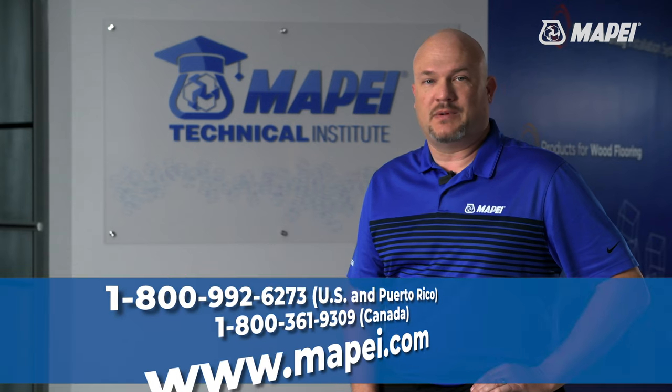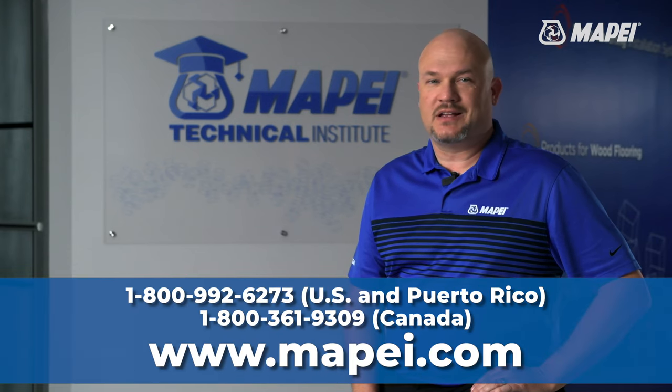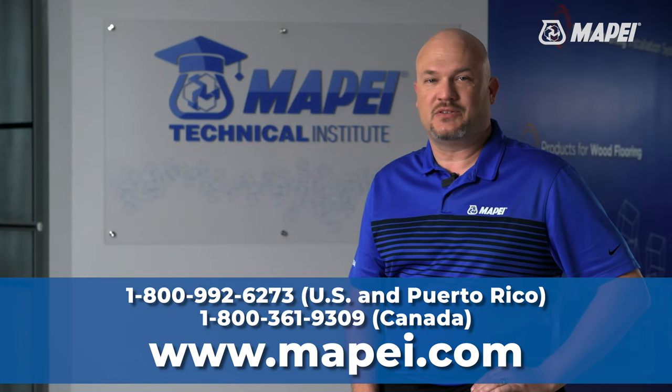If you have any questions about MAPE adhesives, please visit our website, and don't hesitate to call us at 800-992-6273.